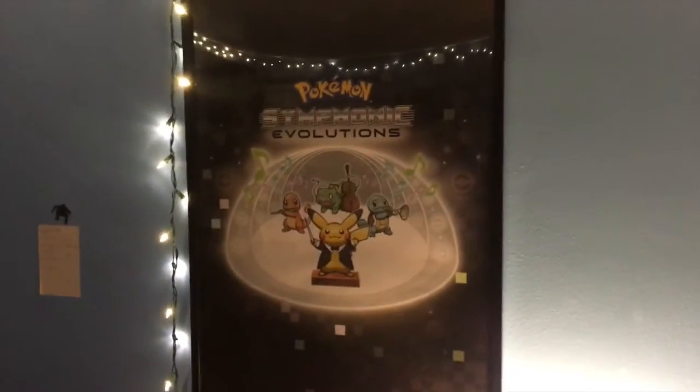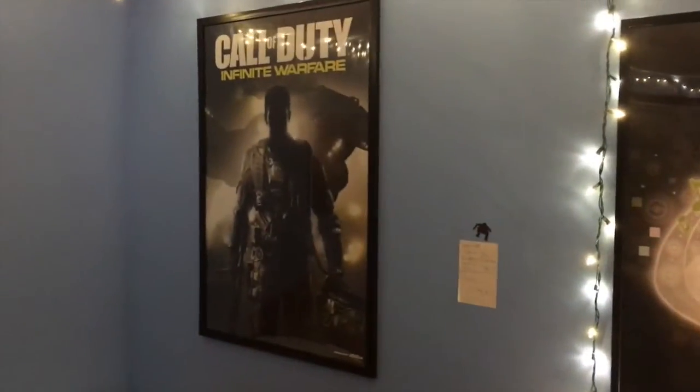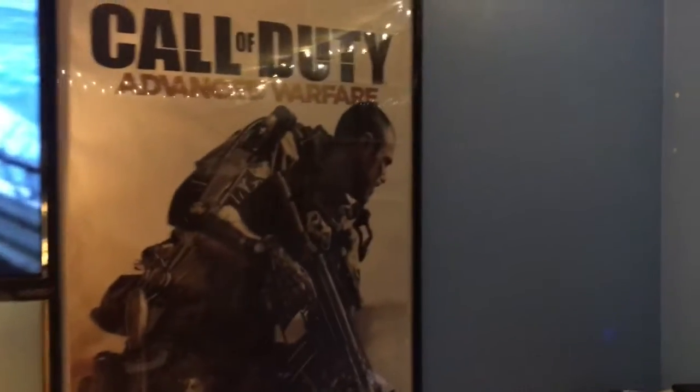Then we got some posters around the room. We got Pokemon Symphonic Evolutions, which I actually went to — it was awesome. We got Trash, we got Black Ops 3, Titanfall 2 which needs a thingy-ma-jig, and some Majora's Mask 3D, and Call of Duty Advanced Warfare.